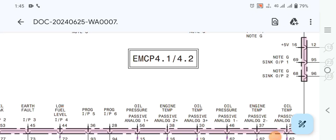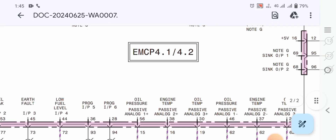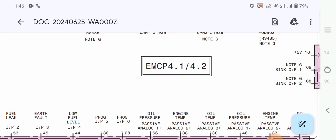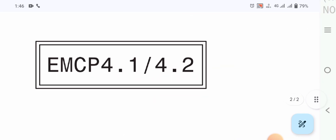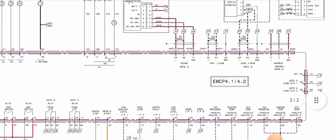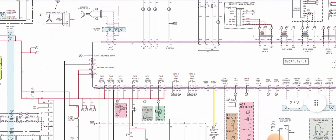Hi and Assalamu Alaikum, welcome back once again to Technology Information Channel. Today in this video we are going to explain the Caterpillar EMCP 4.1 and 4.2 controller complete wiring diagram. Before starting the video, a small request to all newcomers: if you are first time on my channel please subscribe and hit the bell notification to get the latest updates. Let's get started.